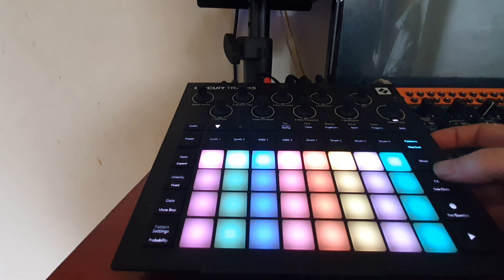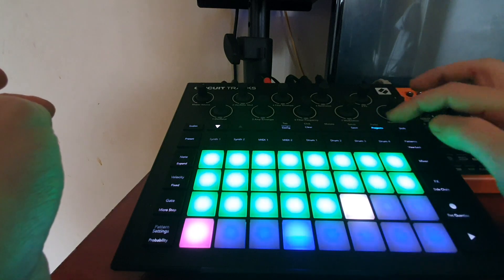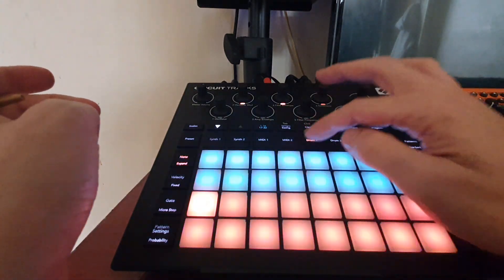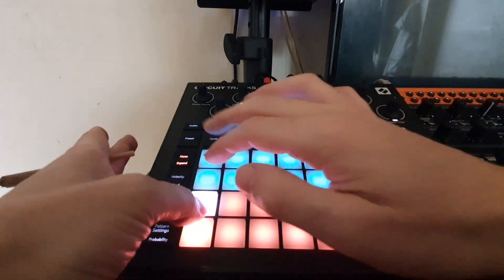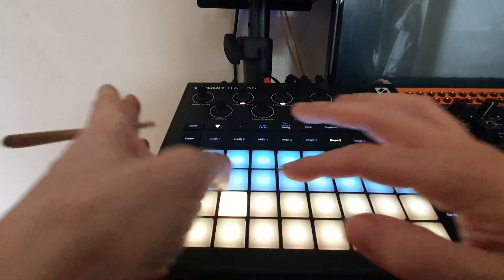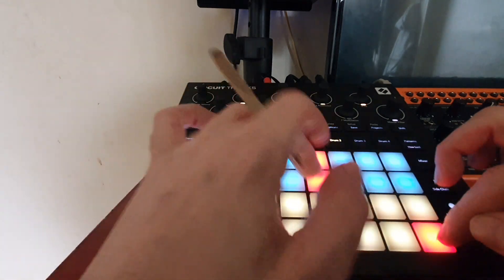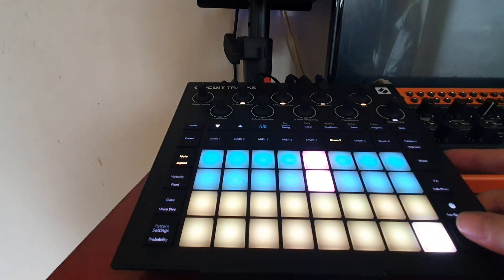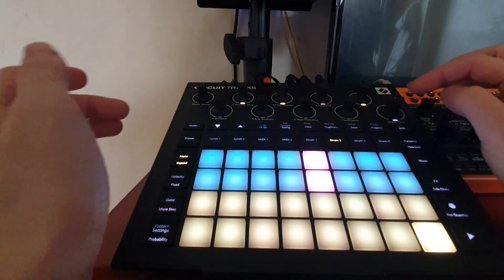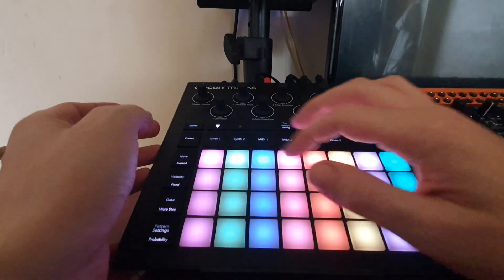Chord tricks. Let's start a new project, put a little kick drum in, a little hi-hat and a snare. Now we've got a little pattern rolling. The first chord trick starts here.